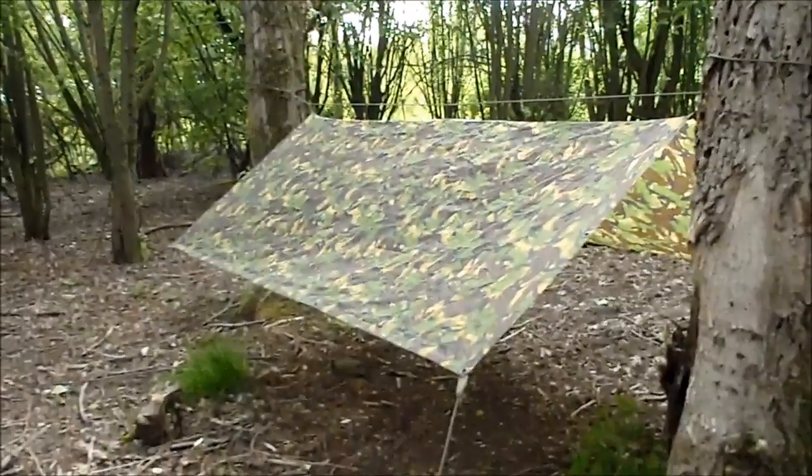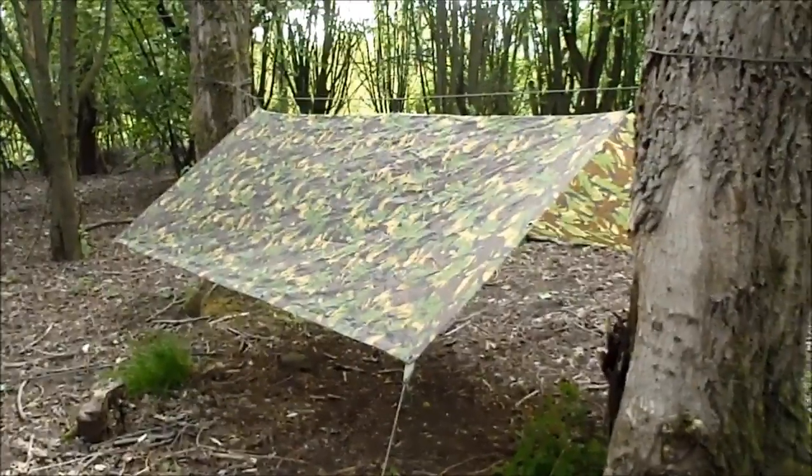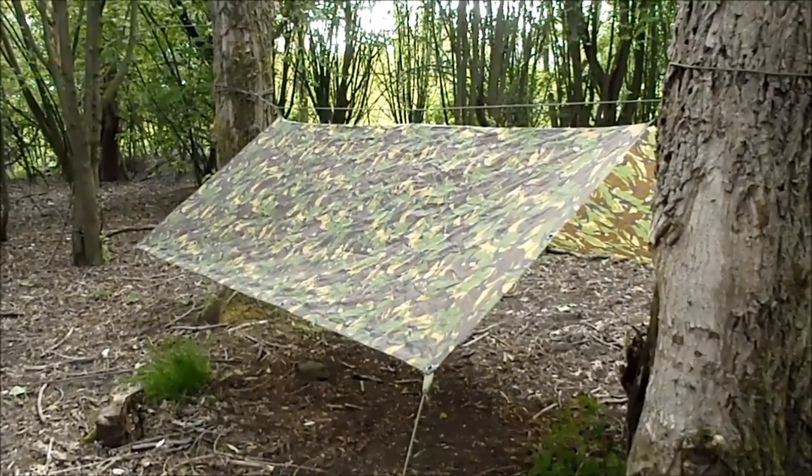So that is how to put a tarp up. Hope you enjoyed that, thanks for watching, and I'll catch you in the next video. Bye for now.